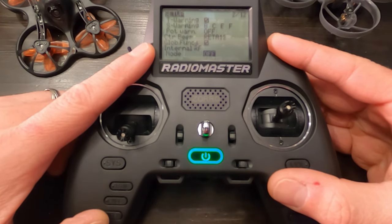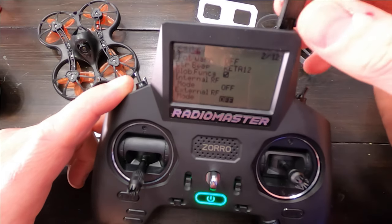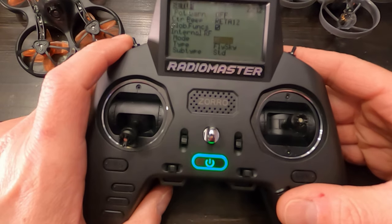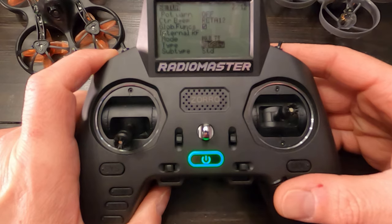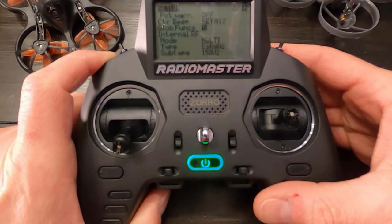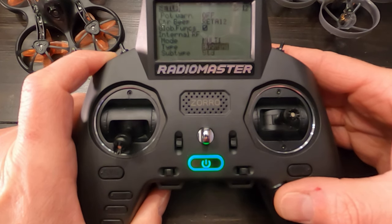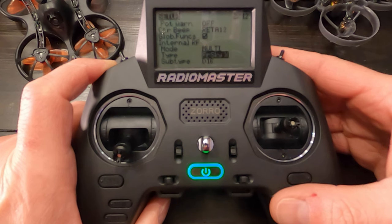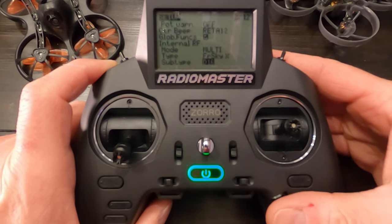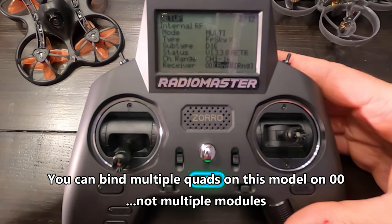D16 is a pretty common protocol and that's what we're going to go with here. Hit the return button. I'm going to scroll down to the bottom to where it's asking — right here — Internal RF mode, it is off. External RF mode is off. Internal is the internal antenna, and this is the multi-protocol module so that's what I need to turn on. External RF is off — that's the module bay. Internal should be off, external should be on, and I'm going to set that to multi. Now it's using the multi-protocol module and I have to select the protocol. I already said I was going to use D16, so I'm going to push on the scroll wheel and move until I find FrSky. There we go — FrSky RX, FrSky X, subtype D16. I'm going with D16. Now I'm going to bind it. I'm going to leave it at double zero so I can bind multiple modules. I'm going to click bind and bind up my quad.